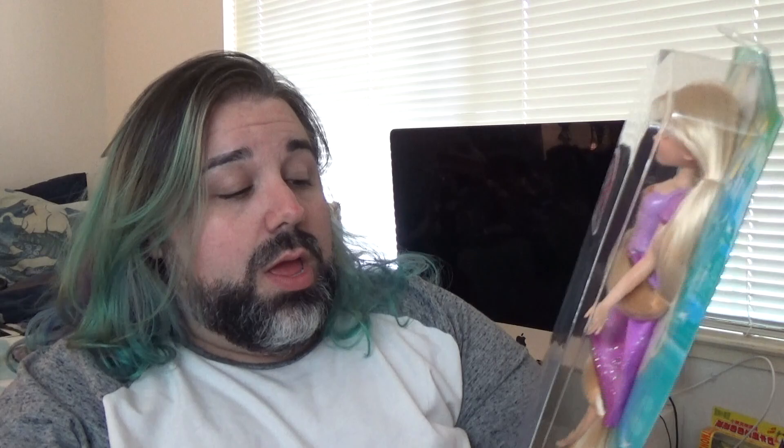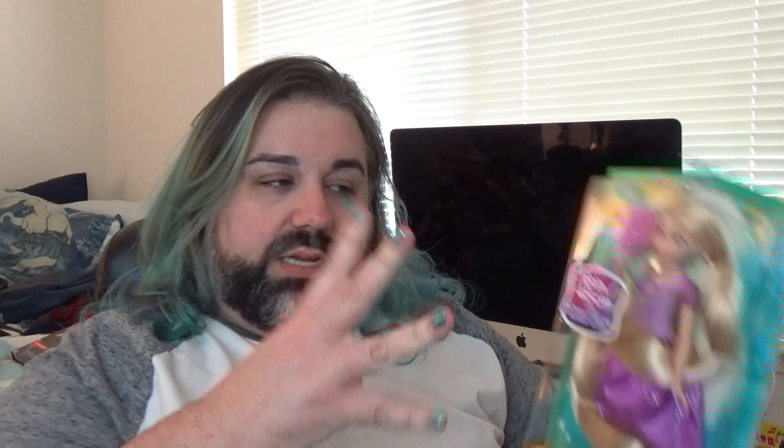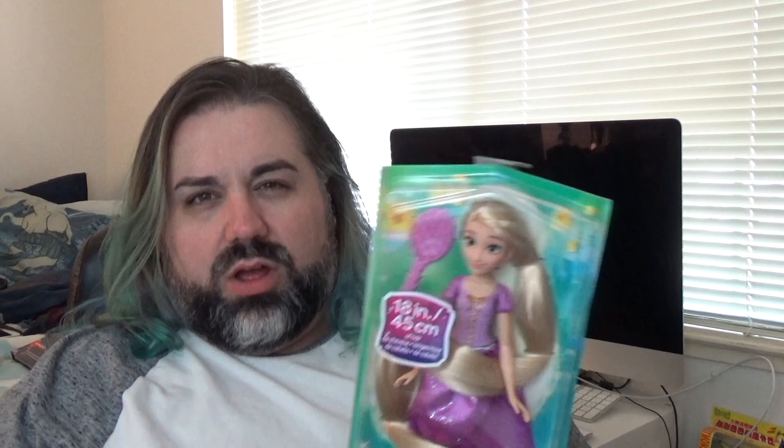So we're going to take a look at this Rapunzel. This is from the Disney Princess line by Hasbro, and this one is a special one. It's not just their normal, like, what I like to consider the competition for the fashionistas — their $10 to $12 Disney doll, which is kind of like the Barbie fashionista. This one is kind of a hair play, hair gimmick kind of doll. I think she was $15 or maybe $20. I think she is really cute, but I wanted to do a review and see for myself if she was worth $20.